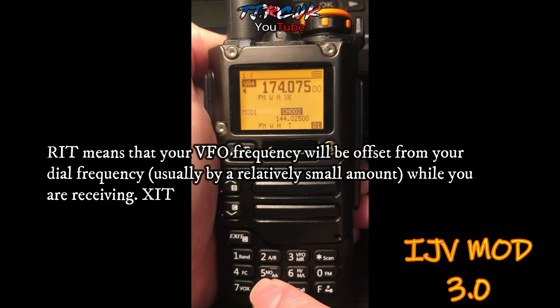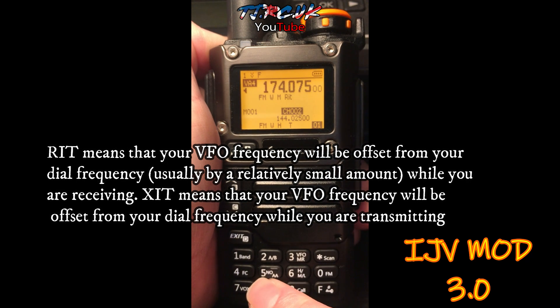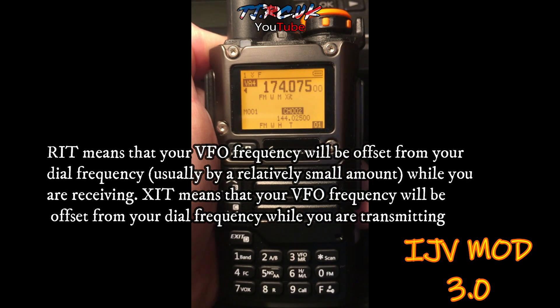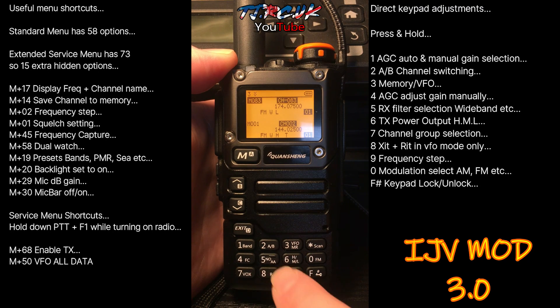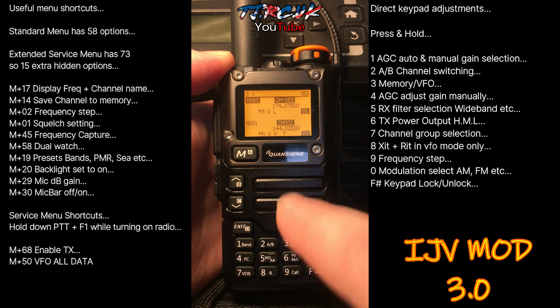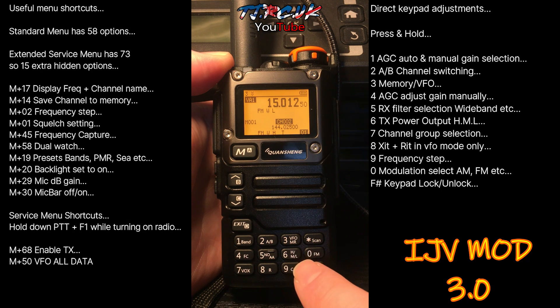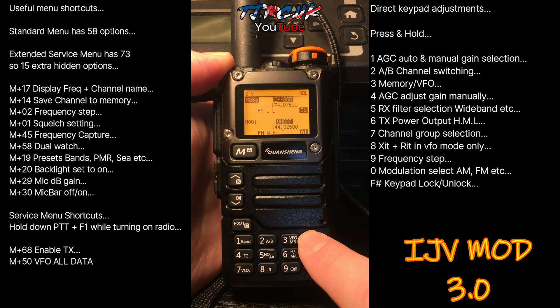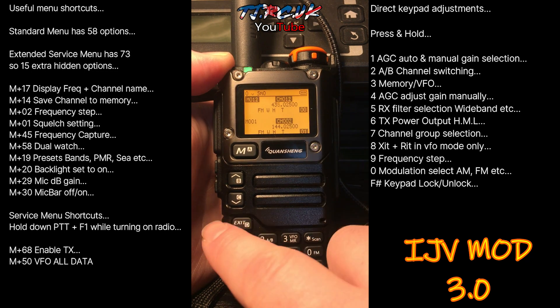Pressing and holding A will activate WRIT and ZIT — I'll put wording up to explain what that is. The buttons which are the same: direct access is 2, press and hold 2 to switch channels from upper to lower and lower to upper. Pressing and holding 3 will take you from memory to VFO for manual input. Your scan button is still your scan button — press and hold it to scan through your memories, and you can exit to stop that.